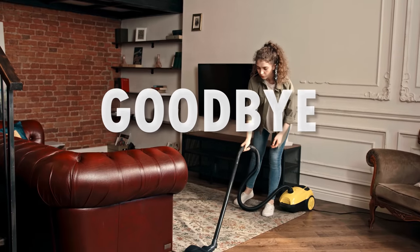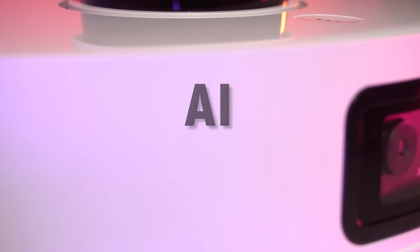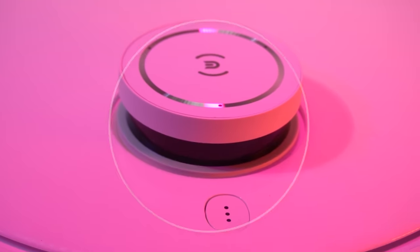Say goodbye to the hassle of vacuuming your floors with this advanced robot vacuum. Equipped with AI and DTOF sensors, which are similar to self-driving cars, and a powerful motor, it effortlessly navigates your home, leaving your floor spotless and your free time intact.